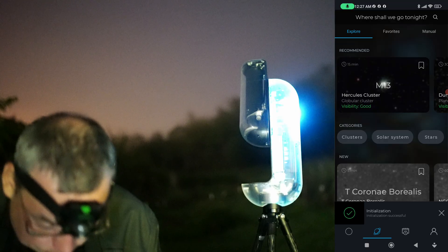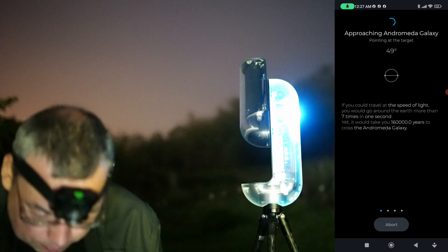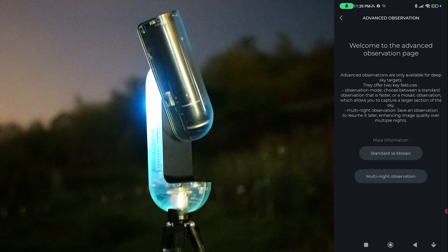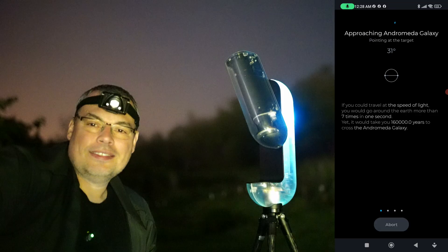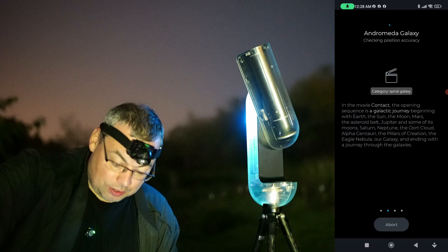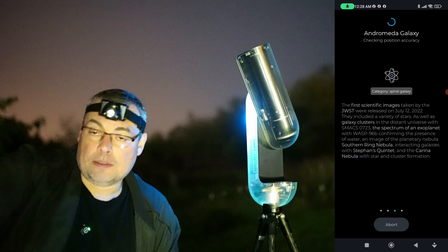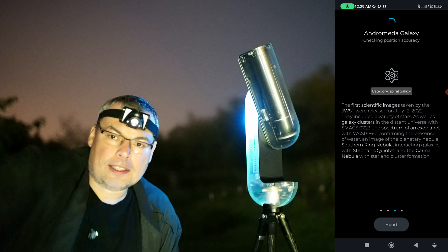I'll just go to search and select M31 — the Andromeda Galaxy — and select Observe. I'll select Standard mode with Multi-night, and now Observe. Let's see how it points to the target. Look how it moves! The app shows information about the target we are imaging. Checking position accuracy — it's plate solving again, imaging the region it's pointing at and checking if the position is correct. Let's wait until it finishes and see the first images of Andromeda Galaxy.